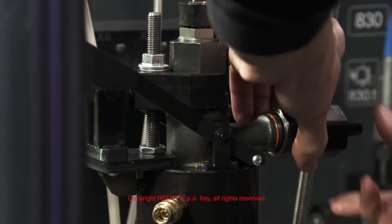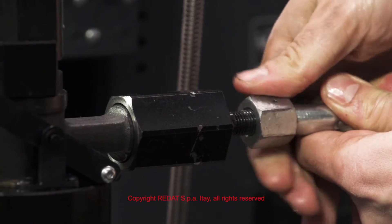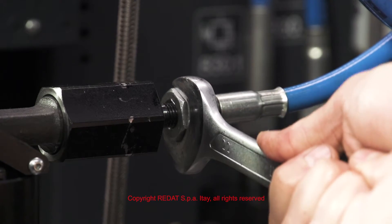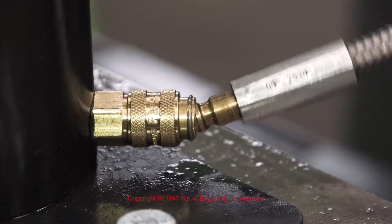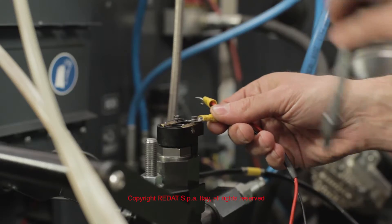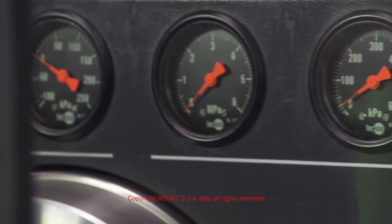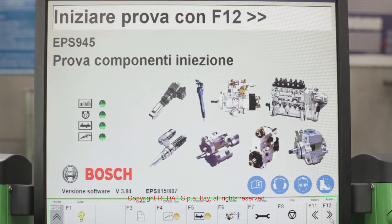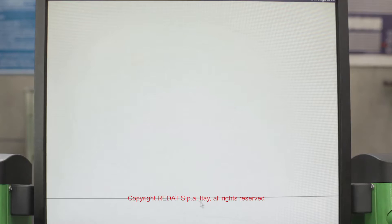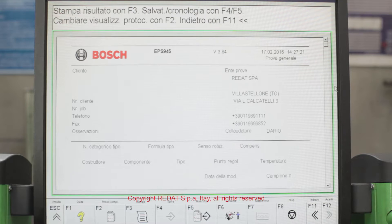We now connect the adapter to the Bosch test bench. Then we proceed to test the injector using the dedicated Raydat SPA program. The test is completed successfully.